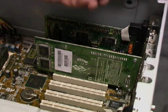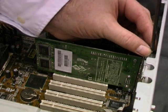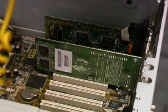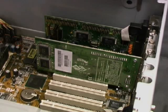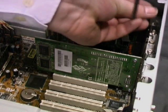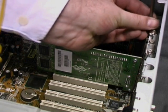Once the cards are in place it's necessary to secure them. On an older system like the one we're using, this usually involves screwing them onto the chassis. On newer systems, cards are often held in place by easily removable clips.